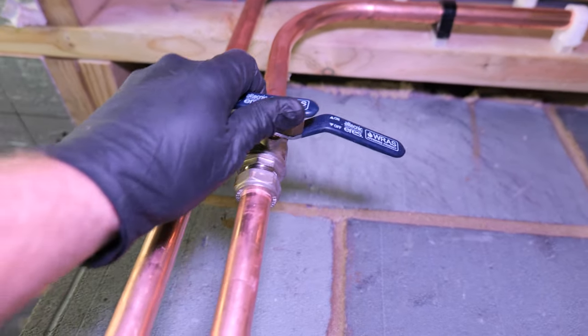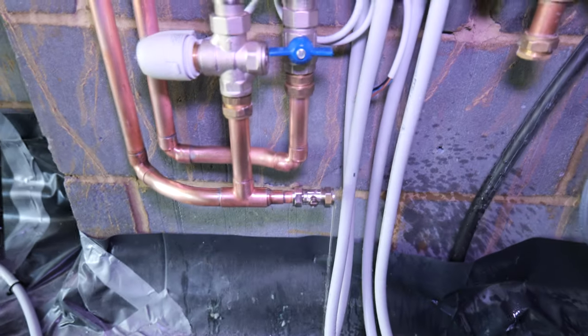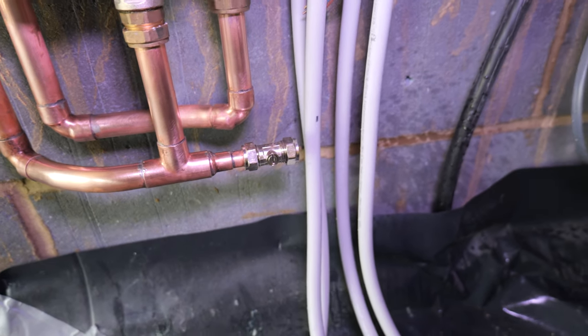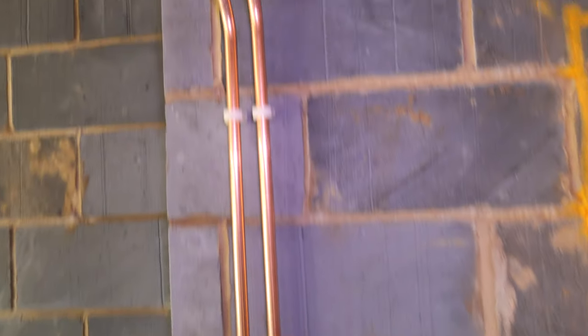I should be able to just open these up — and I've flooded the place because I hadn't shut the isolation valve at the bottom. I'll shut this full-flow fix valve now. That's just going to be a drain point mainly for the builders if they need to remove the pipework to get the ply in.